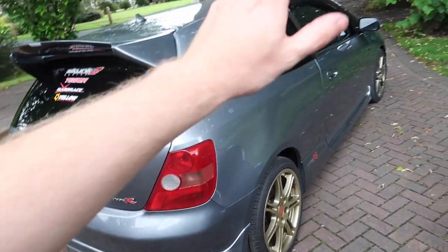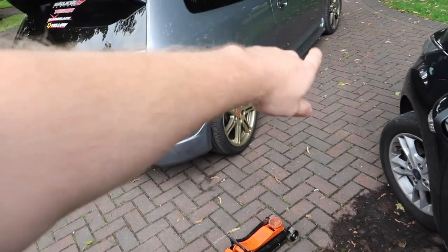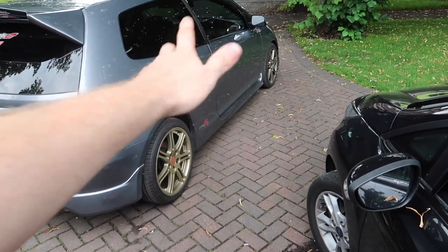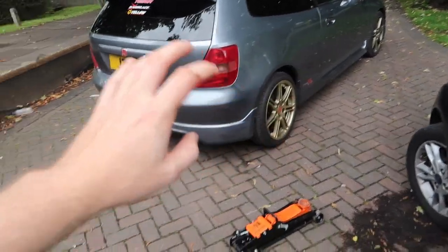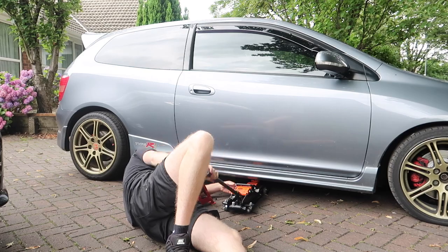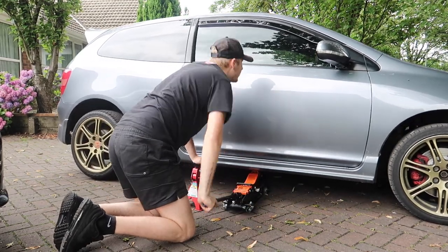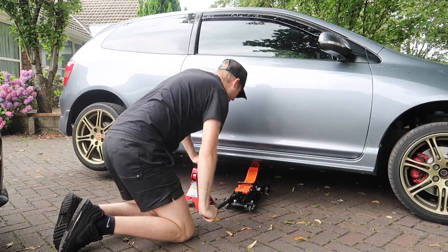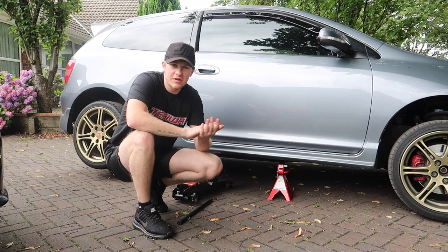Now the good thing about hot hatch life is you only have to jack it up once on each side, because once you start jacking it up on one side of the car, both wheels end up lifting off the floor, which is a little bit of a touch. I'm obviously going to use an axle stand just in case, because we don't want a reoccurrence.